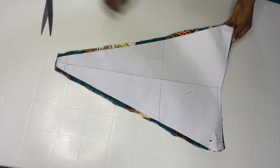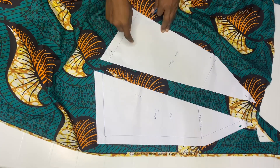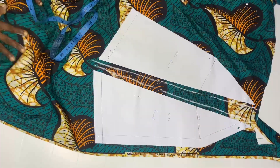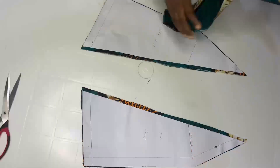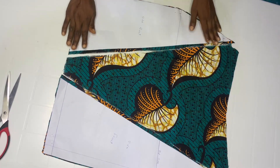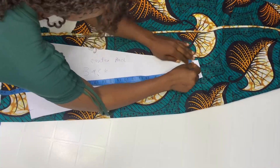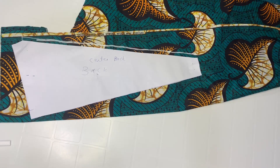After cutting out, you are also going to cut out the sides for the front. Add half inch here and go ahead and cut out. This is it for the front pattern. Now go ahead and do the back pattern also — add your half inch seam allowance and cut out.